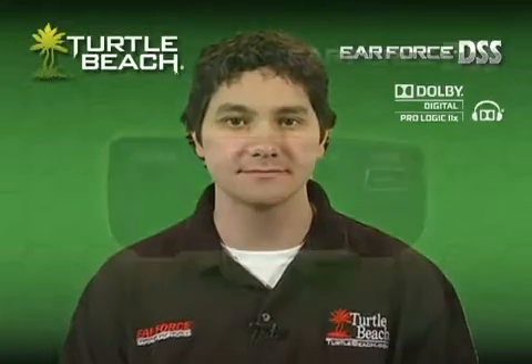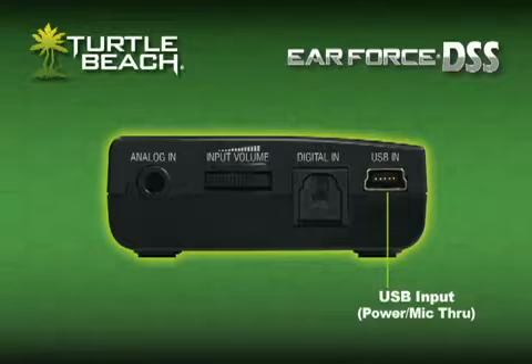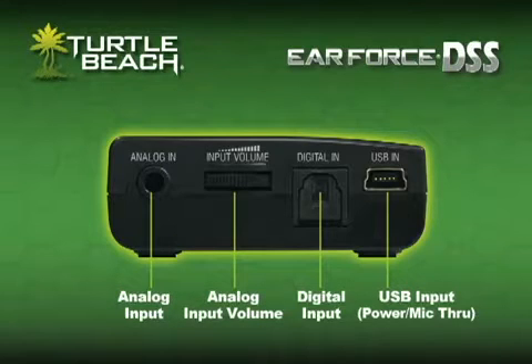Let's take a look at how it works. On the left side, there's a USB connector to power the DSS, an optical input for the Dolby Digital connection to the game console, and a stereo analog input with volume control for connecting your TV or MP3 player.